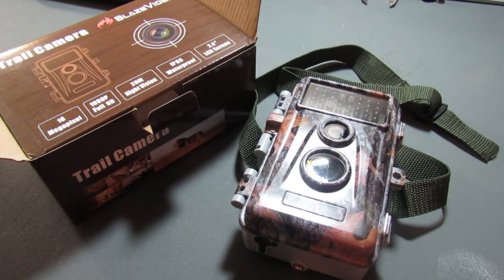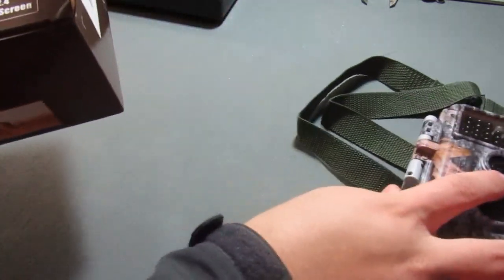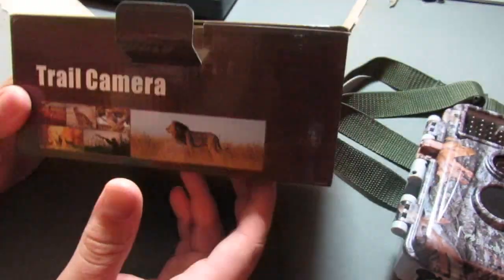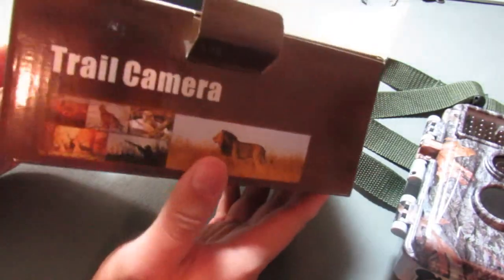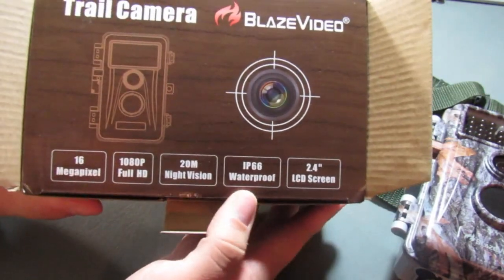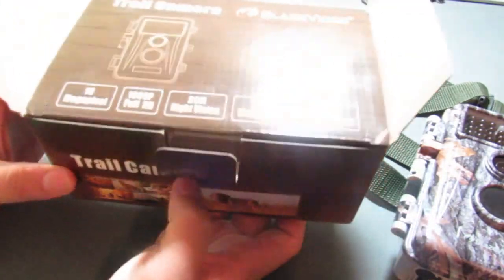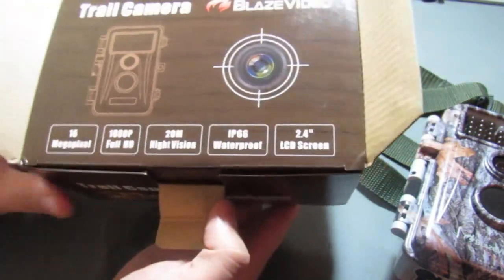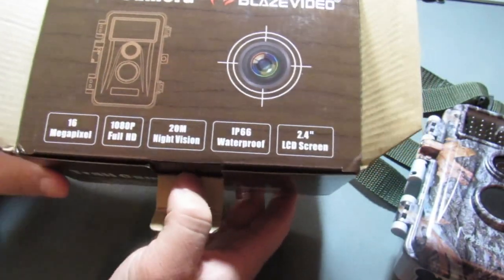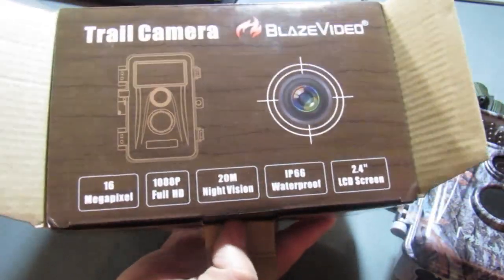Before we talk about the camera itself, if you've watched my channel any length of time, you know the first thing I always comment on is packaging. The box the camera comes in — nothing special, just a cardboard box with some pictures on it. You've got a couple of specs on the top, but pretty simplistic and nothing to write home about. I wouldn't say they slouched on it, but again, it's a box — you're never going to use it.